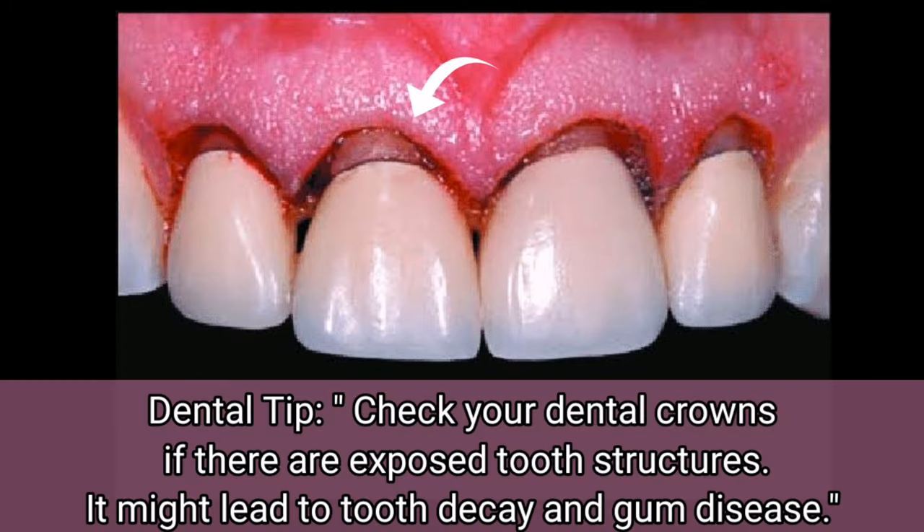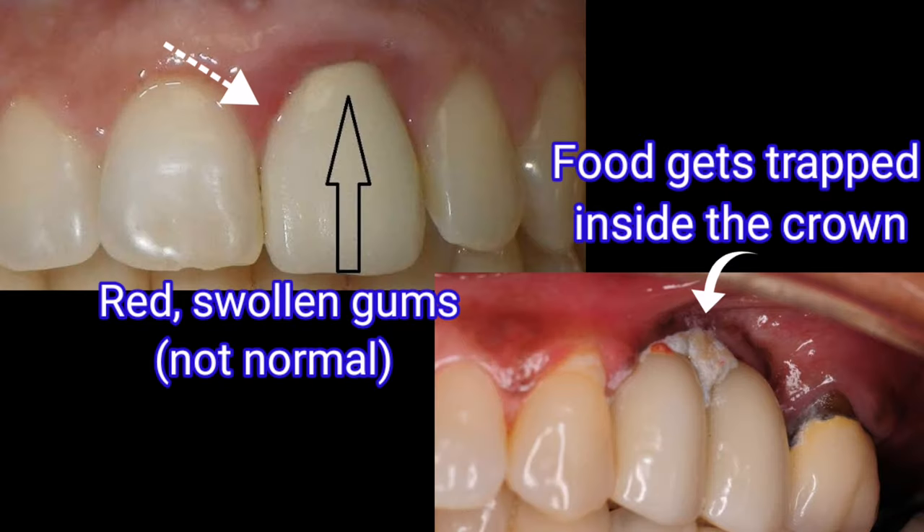Just a tip — it applies to old or new crowns. It is important to check your dental crowns for exposed tooth structures because they are susceptible to tooth decay and plaque buildup, which can lead to gum disease. Make sure your teeth are safely hidden inside the crown, because if not, it might cause problems in the future.